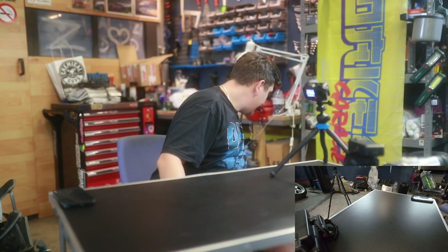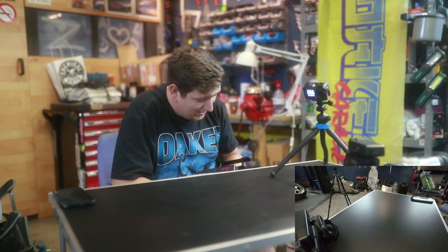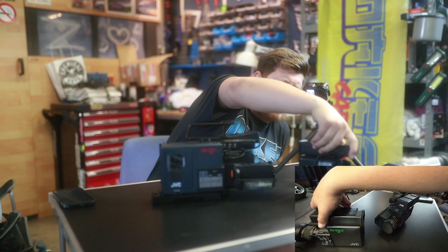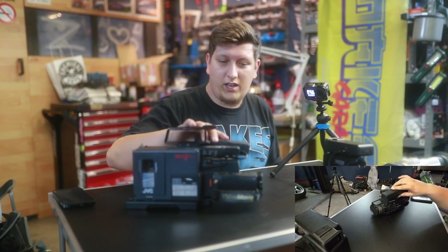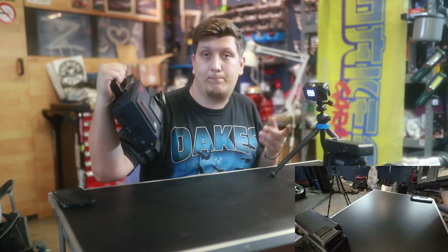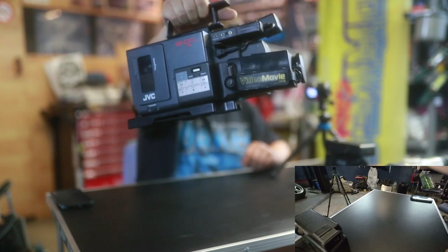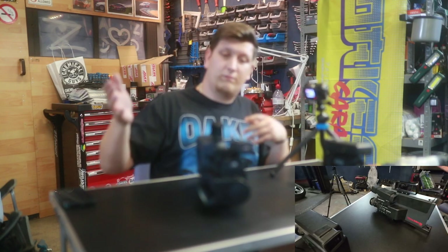Carrying on to the next one — this is a bigger guy. I got it for free. It's a JVC GRC2. This one doesn't work; it looks cool. Maybe I can get it up and running — the batteries are dead and I don't have a charger, so I need to buy a new charger and try it out. The tape deck looks a bit weird, but maybe I can also hook it up to my capture device.